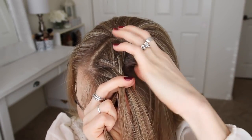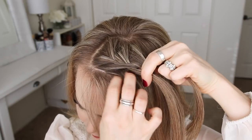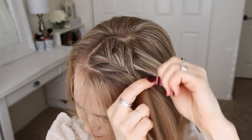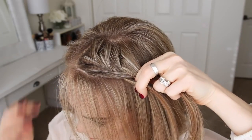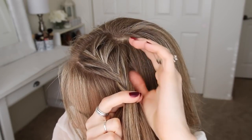I'm just going to repeat those steps once more, crossing the side strands over the middle strand while bringing a new section into the braid. Now I'm going to continue the braid, but only add new pieces of hair on the right side of the braid. I'm still crossing the left strand over the middle, but I'm not going to add in any new sections on this side of the braid, and this technique will create the lace braid.